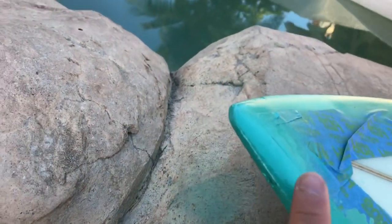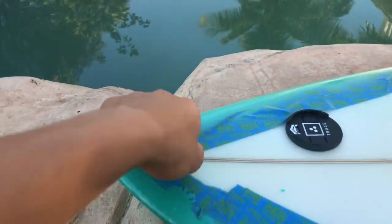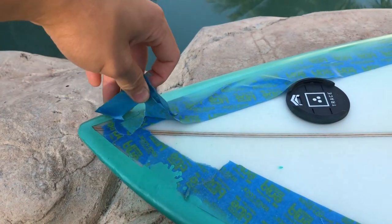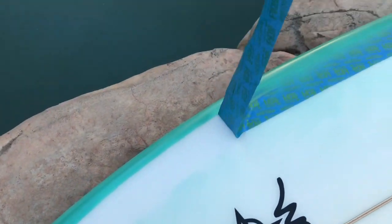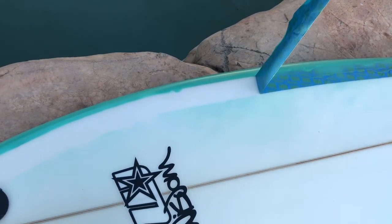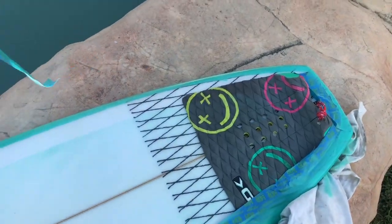Paint test seems dry. Taking off the tape — see how satisfying this is. Yo, that looks clean! I got a little paint on it, it's okay. But look at that — that's pretty fresh.